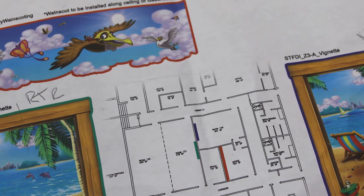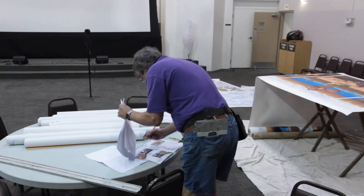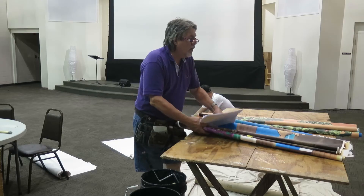First, they go over the plans and organize materials by room to make sure that each wall is covered with the proper artwork.